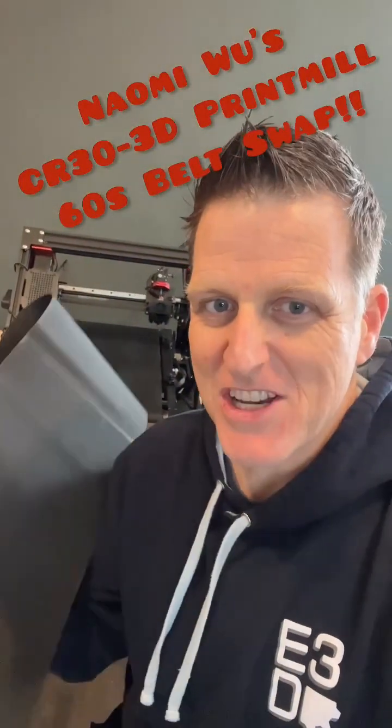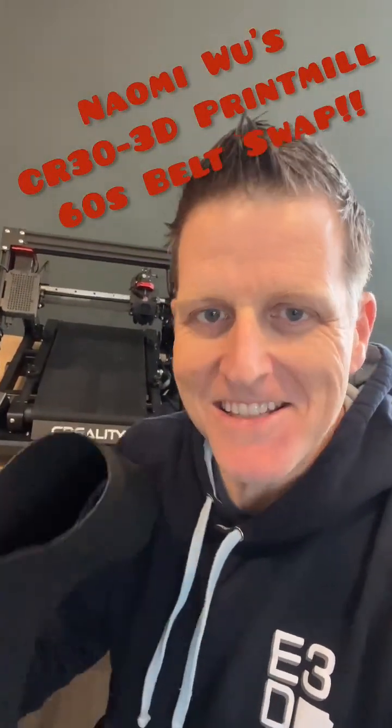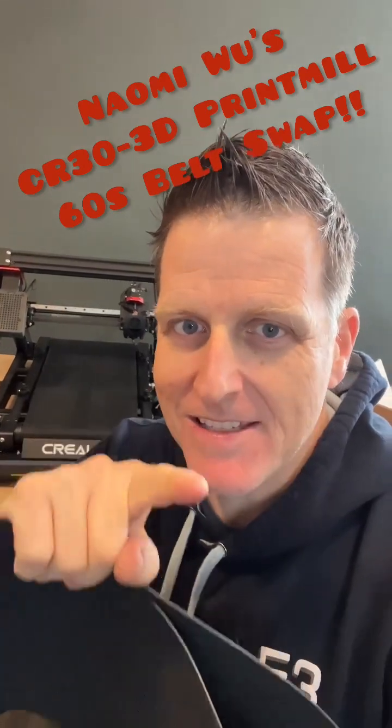Naomi Wu sent me this new belt for the CR30 months ago and I still haven't put it on, but that ends today.